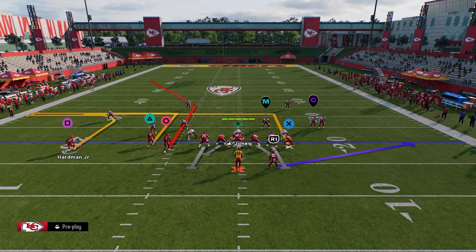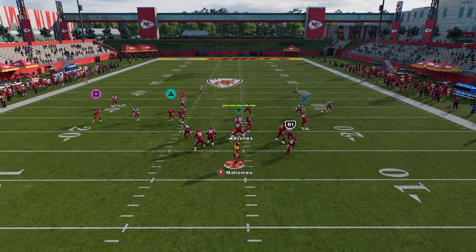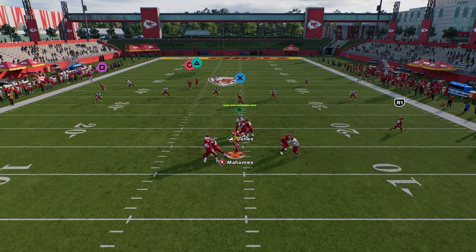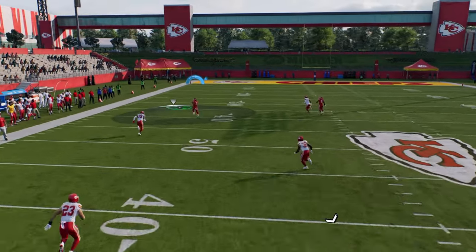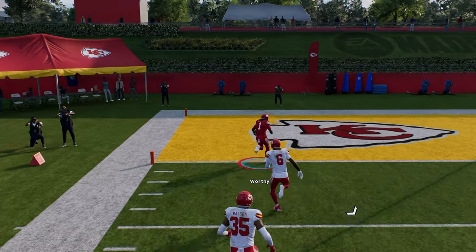I love this play. I think this is one of the best cover three beaters in the game — and the simplest. When it wins, it just absolutely shreds the cover three. That outside third has no shot and you're able to just manipulate it for a huge play.